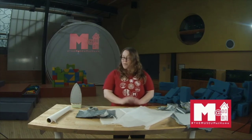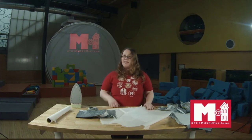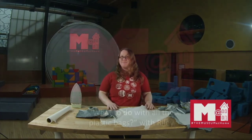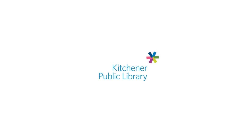All right, so that's it for recycling bags. I hope you had fun — take care, thank you, and I'll see you next video.